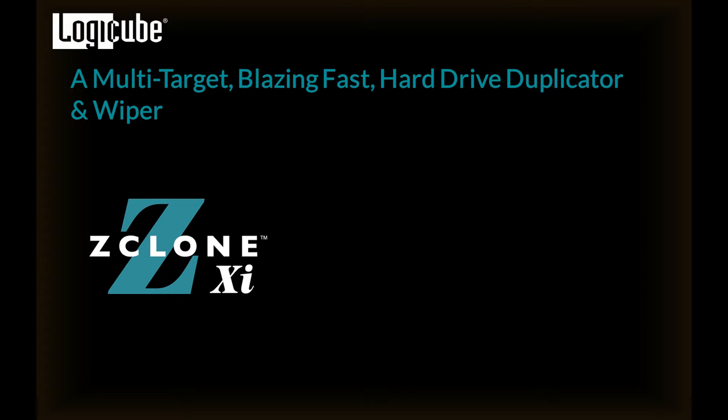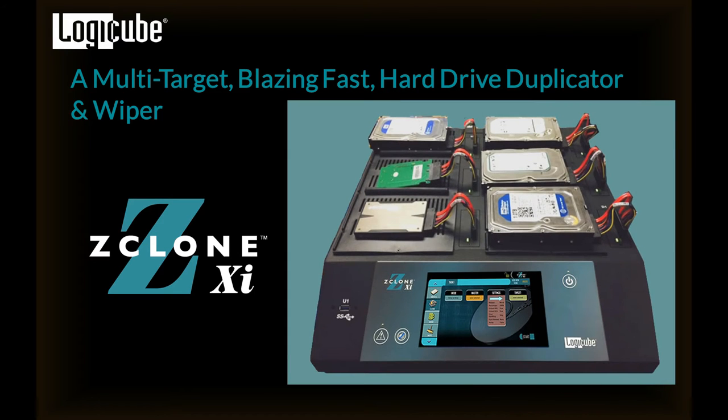Welcome. This video will provide an overview of Logicube's ZClone XI, or ZXI, a multi-target, extremely fast hard drive duplicator and wiper.